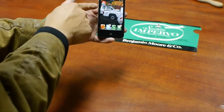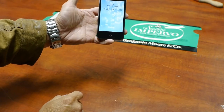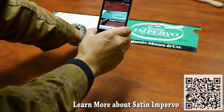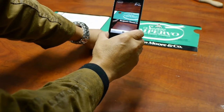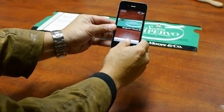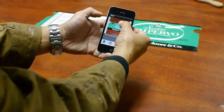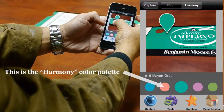Here's my iPhone. I'm going to navigate to the Benjamin Moore Color app. I'm going to take a picture — I have an old label from a Satin Impervo, an old gallon of Satin Impervo. I'm going to take a picture of that, select the picture, and then navigate onto the color.